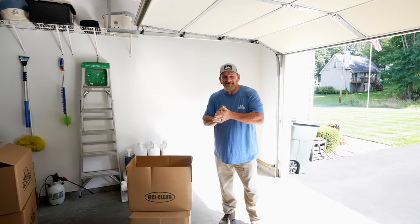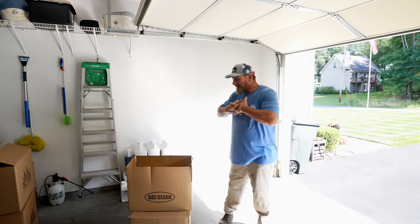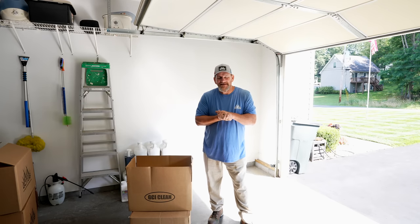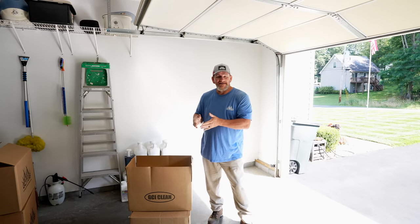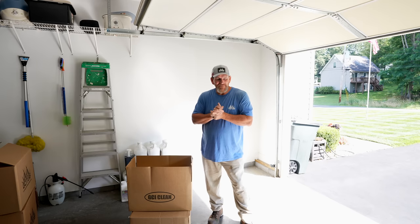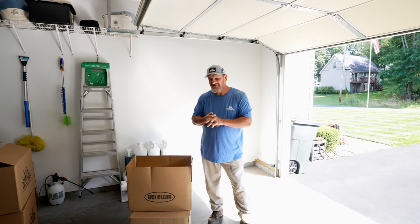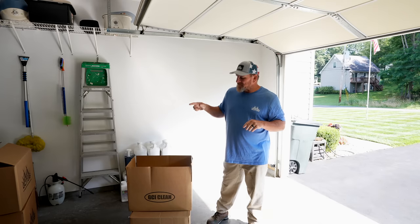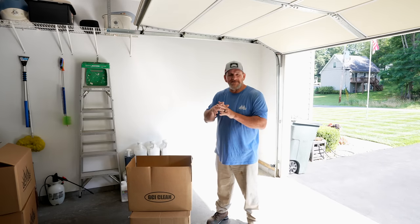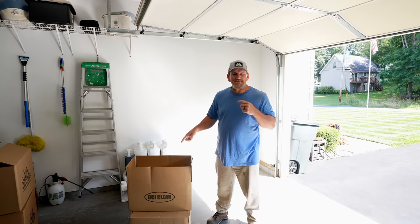Hey there, it's Pete with GCI Turf. I'm in West Virginia at Jeff's house. For those of you that shop at gciturfacademy.com, Jeff is the man who typically answers your emails and questions. We've got a couple of new product launches - Spray Buddy will be a different video - and today in this video, we're going to mount the GCI Clean pressure washer kit system.